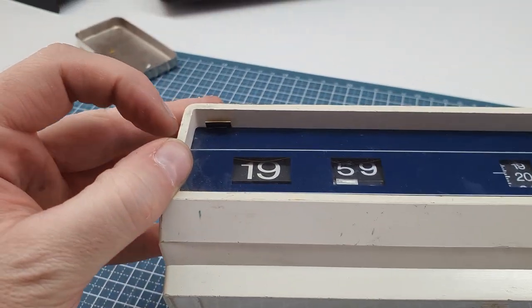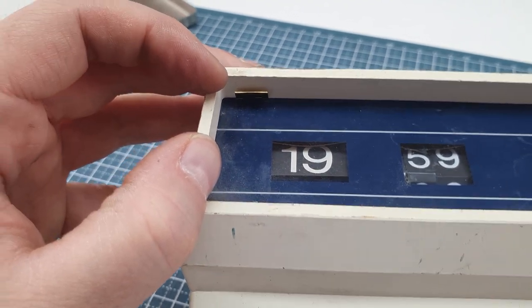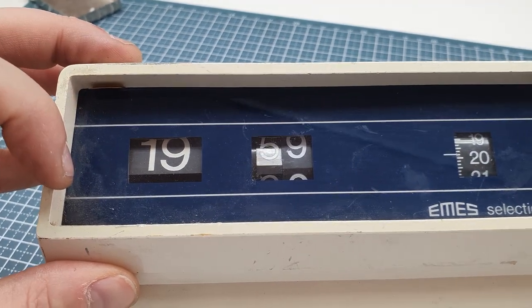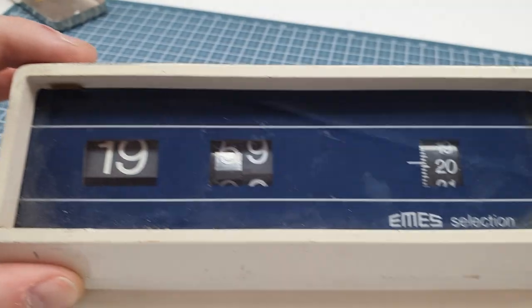It looks like somebody's been in here before, because look — this is one of the clips that holds in the color behind the front plate. So maybe someone tried to remove that at some point. Anyway, let's get into it.